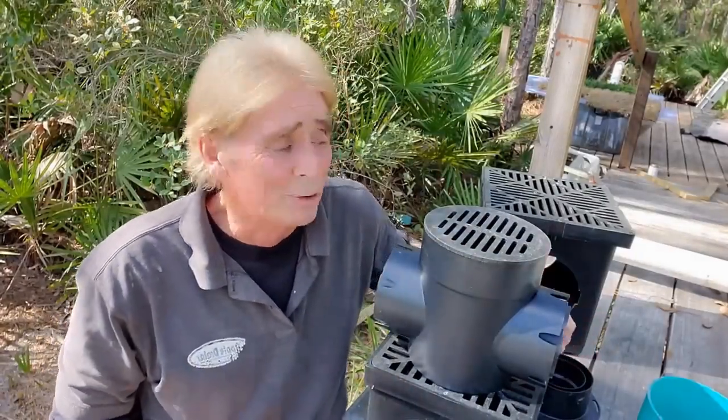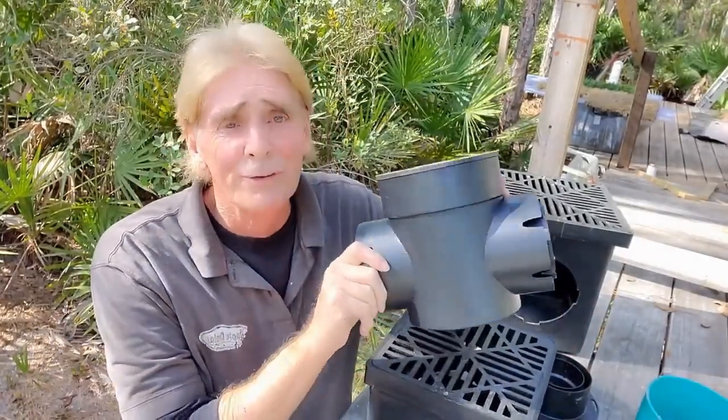Hey, good morning. Chuck here with Apple Drains. Let me show you how this little $15 catch basin will save you thousands of dollars over installing a gravel perforated pipe system, which is known as a French drain.